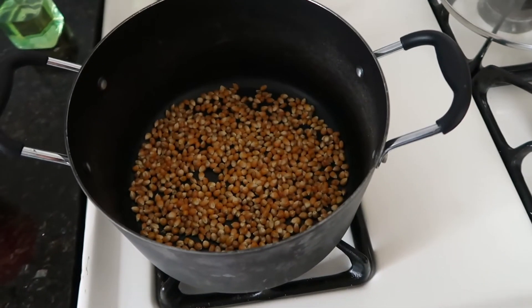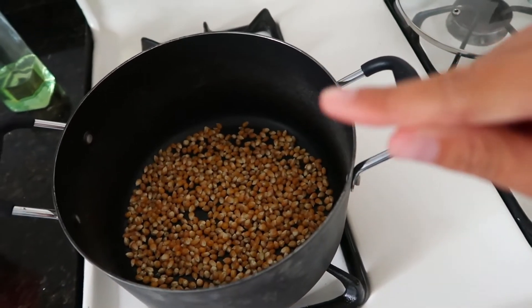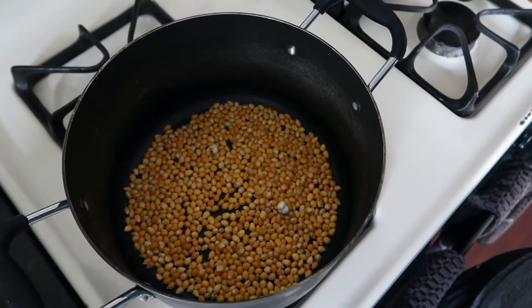Keep it pretty high and we're just gonna wait. This will sizzle, and after like two kernels pop, then you put the lid on and we're gonna shake it up. And now we cover.